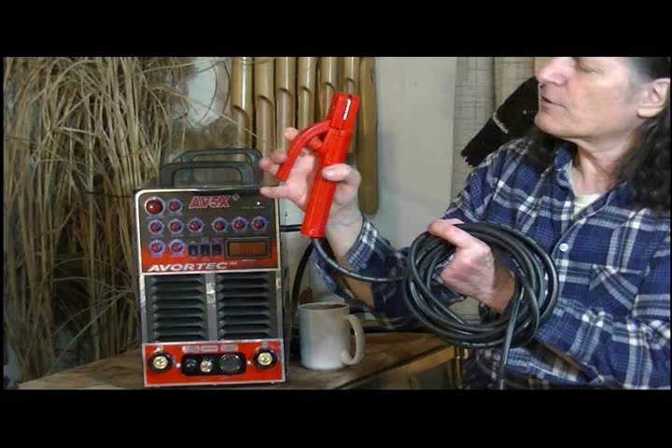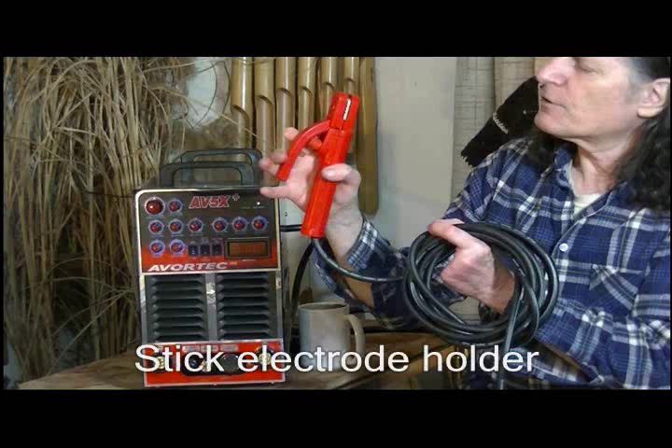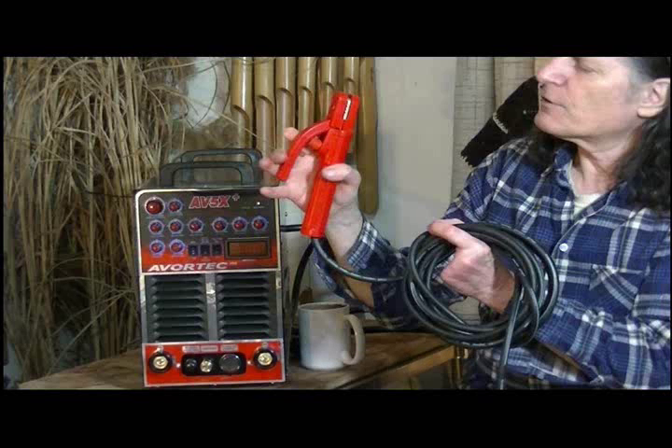This is your stick electrode holder, with the same heavy cable system. It's very heavy duty compared to some I've seen — it's got to be for 250 amps of power. It's fashioned similarly to your Lincoln systems, but very heavy duty, same high quality, 250 amps.